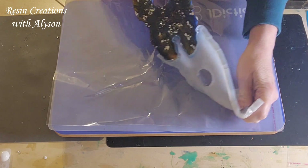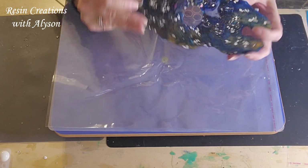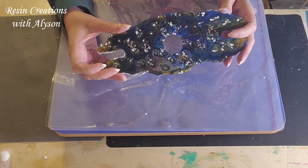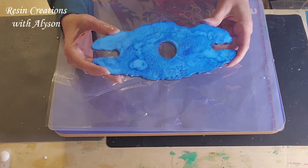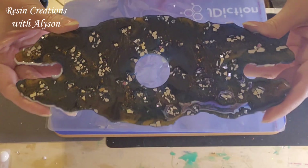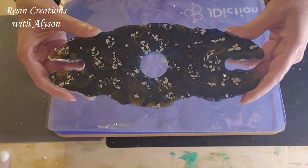So let's see, take that off there, and ready — one, two, three. That's pretty! The deep blue with little hints of brown and gold. I think that came out pretty.